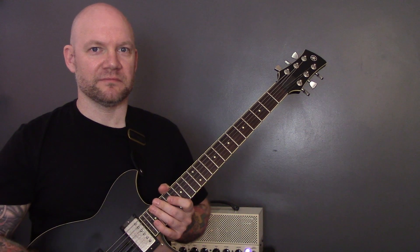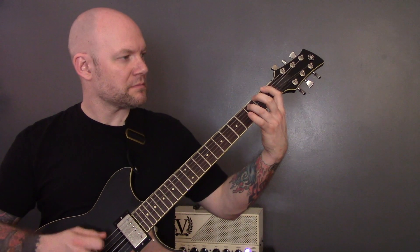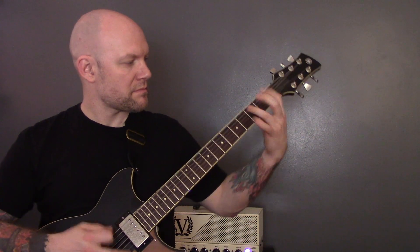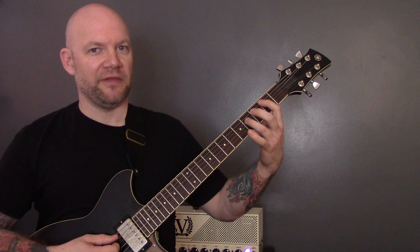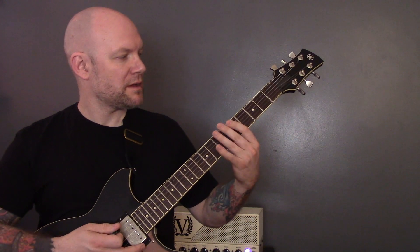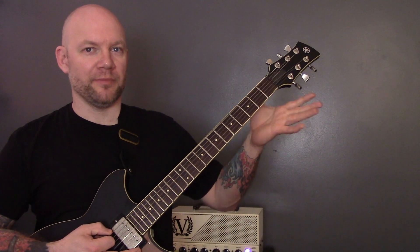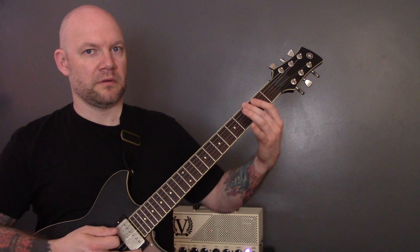So that's the opening riff, then we have this riff. We're playing a second fret power chord on the A string, and then at the end of that bar, we're going to slide up to the fifth fret of the A. Then we're going to play a first fret power chord on the bottom string, then open bottom string to the fourth fret, and then open bottom string to the third fret. And that is the riff.